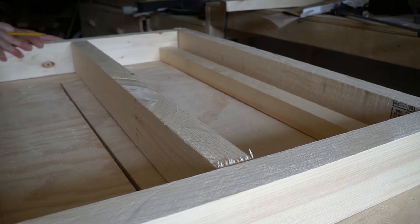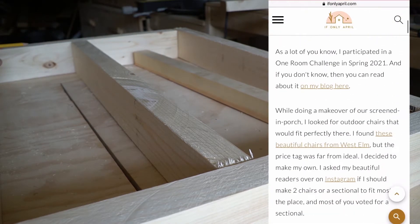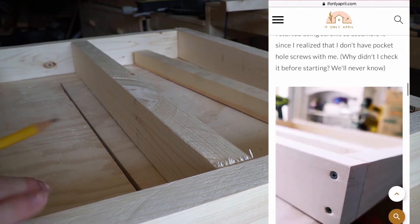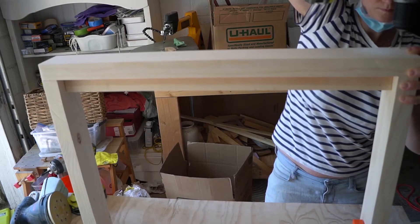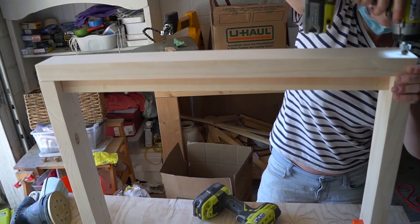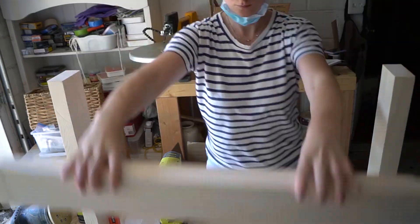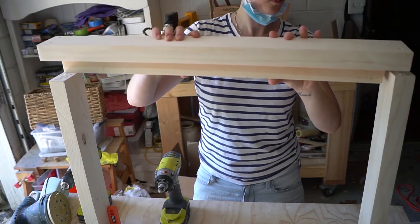Step one: cut and assemble the armrest. You can find all plans and measurements on my blog — link below. I started by building the sides first. I cut all pieces as per the plan and attached them with screws. I realized I didn't have pocket hole screws, so I switched to a Kreg jig, which is easier and hides the screws. If you use regular screws, you'll need wood filler later. Either way, make sure you use galvanized screws since it's going outside.